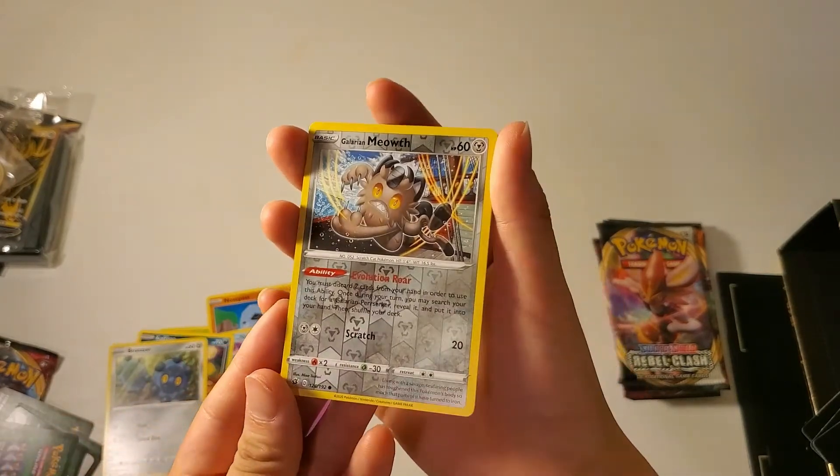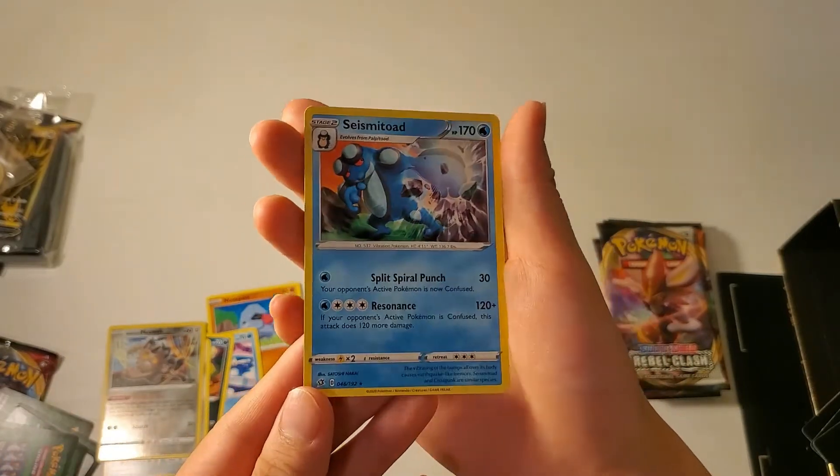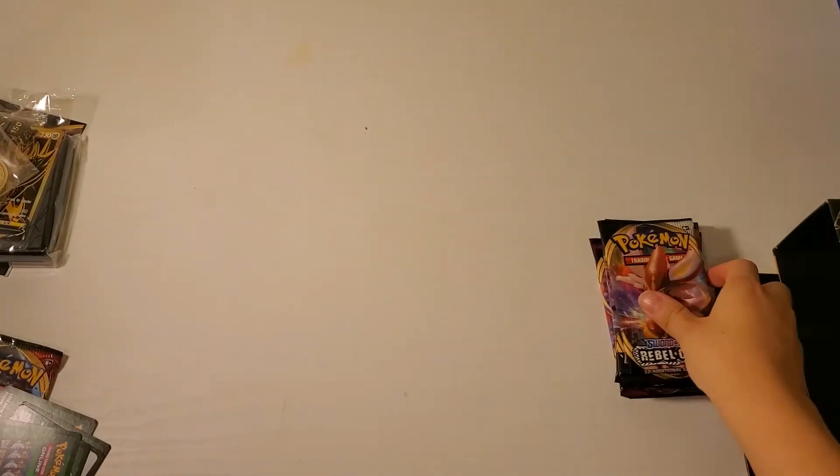Here is our reverse holo, and then here is our rare. So that was our fifth pack. And now we shall go on to the sixth pack.